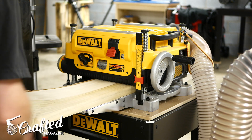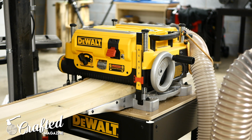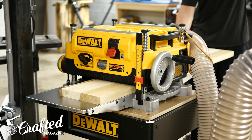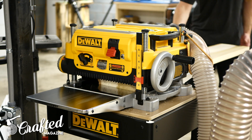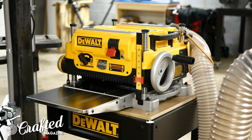Next I skip planed the slab. I didn't need this to be dead flat, just roughly flattened and the surface cleaned up a little bit. The piece was too wide for my jointer, but skip planing got it close enough. This involved taking a little bit off of each side of the slab, turning it over between passes until it was flat on both sides.